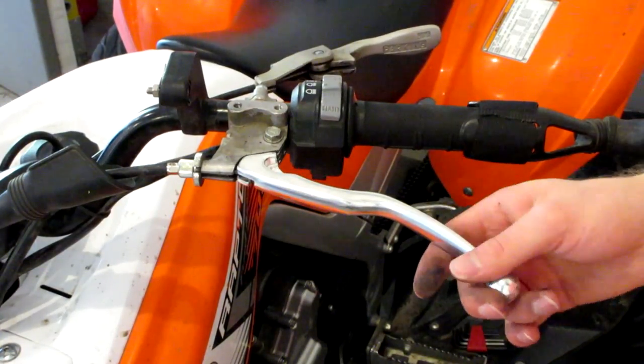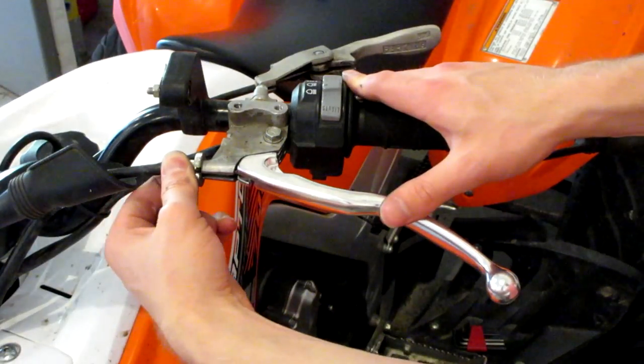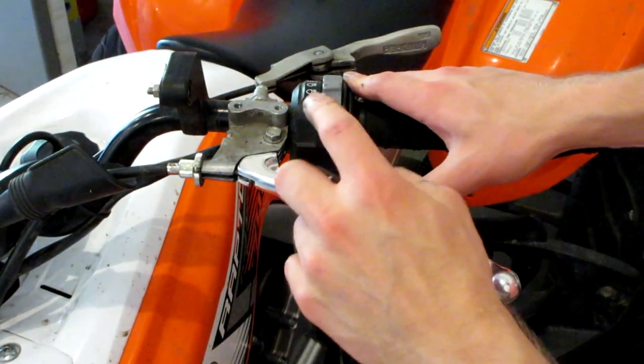I just finished installing the new clutch lever. It's way out of adjustment as you can see — I had to screw this in all the way to gain enough slack in order to install the new lever.